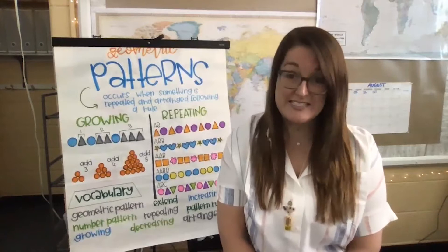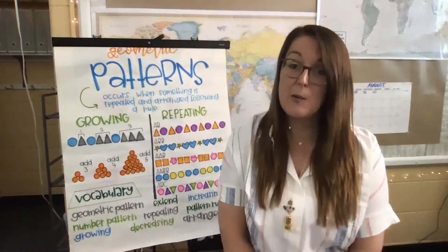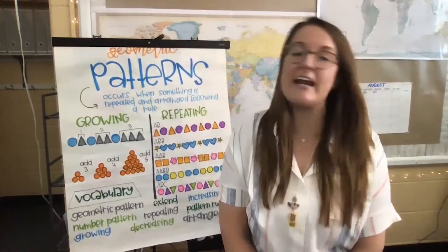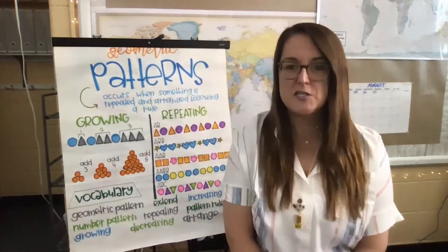I like to start our lessons with our mindful minute exercises. This gives us some tools to help us refocus and center our bodies when those feelings start to get really big and overwhelming. So I thought that we could take some deep breaths together today, and I also wanted to show you some of the things that I have in my calm-down kit at school and talk to you about setting up a safe space in your home, especially while we're doing so much of this distance learning.